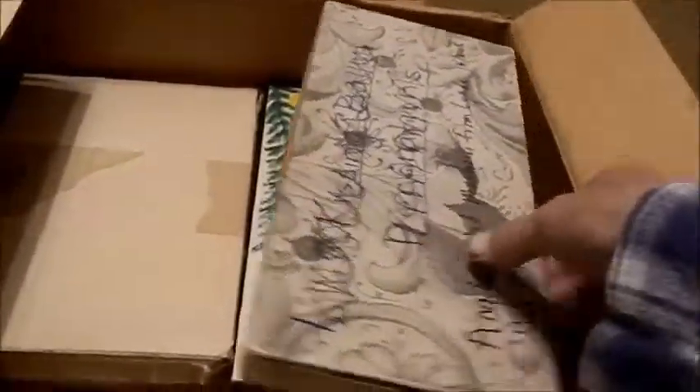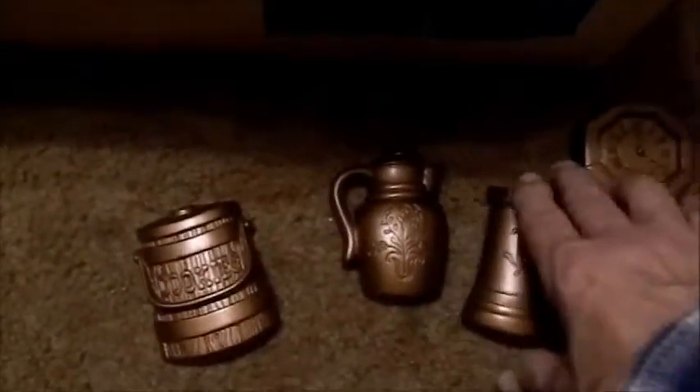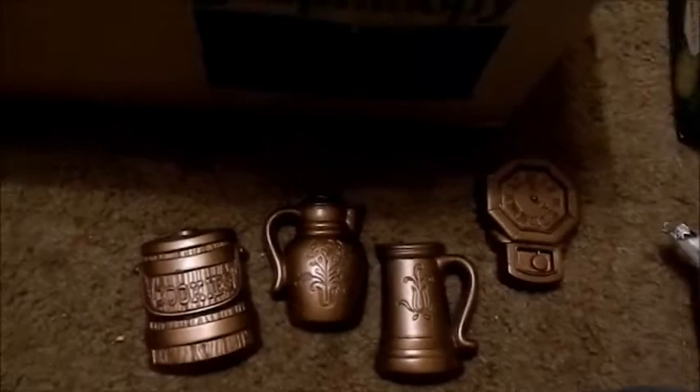Here we have an old shoe box. Inside there — what are these? They're not Christmassy, but they are pretty cool. They're made out of plaster to hang up. They all have a rich bronze gold coppery color, very cool indeed. As far as age on them, probably the 19th century.